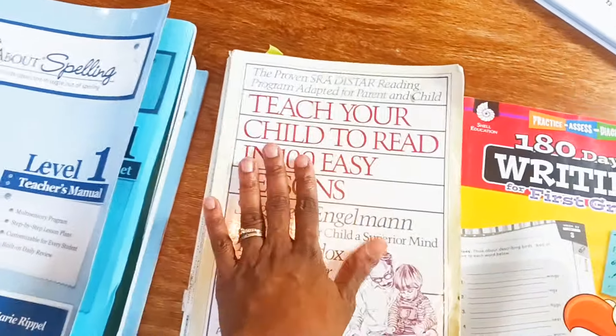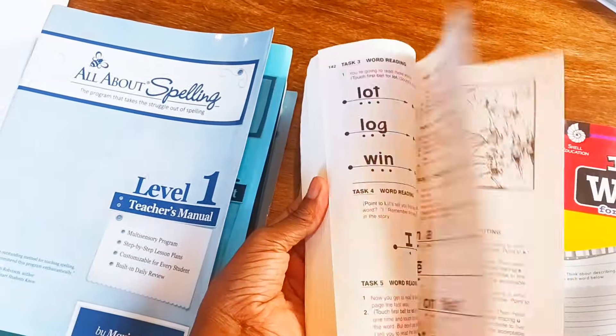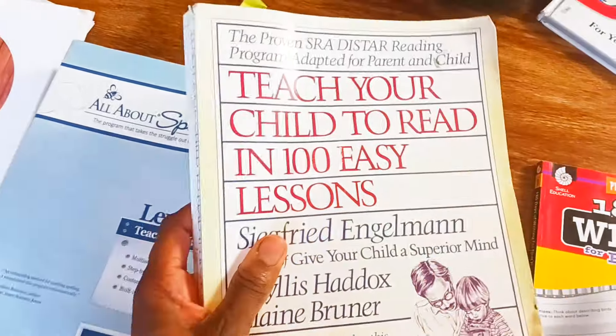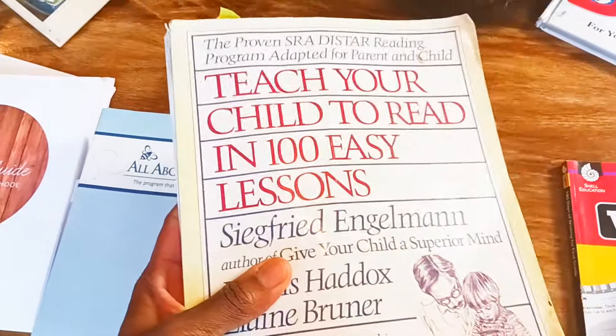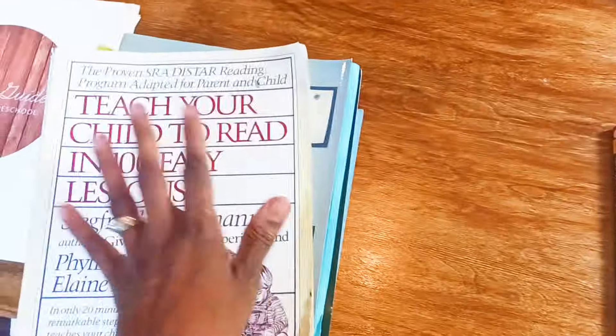I also put in Teach Your Child to Read in 100 Easy Lessons because we're actually still finishing this up. There is an upgraded cover, but this is effective. I started this when my child was at the end of his pre-K year, took it real slow, and he's almost done now and he's reading. So just wanted to plug that in.